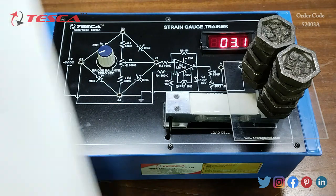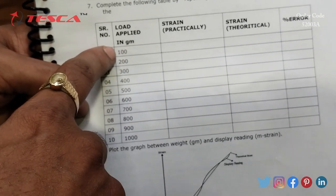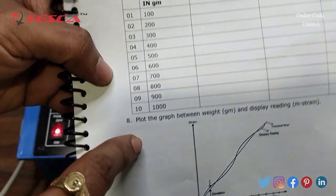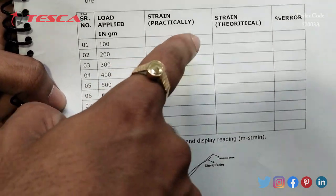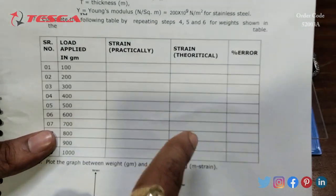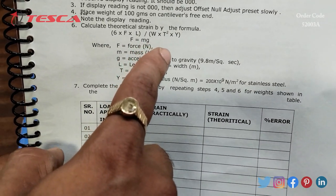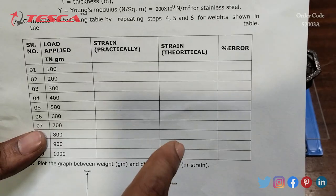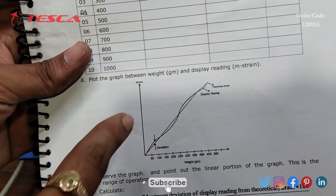Form the table again with load applied in grams: 100, 200, 300, and so on up to 1000 grams. Take the practical strain readings from the display and calculate the theoretical strain using the same formula — 6 × F × L divided by W × T² × Y. For this experiment, you also need to calculate the percentage error between the practical and theoretical values.